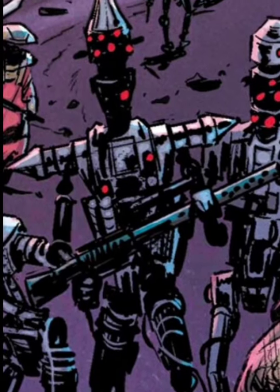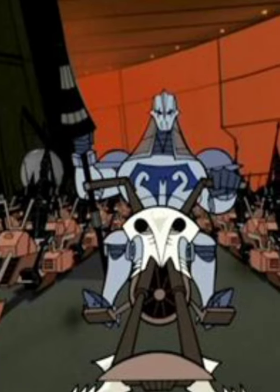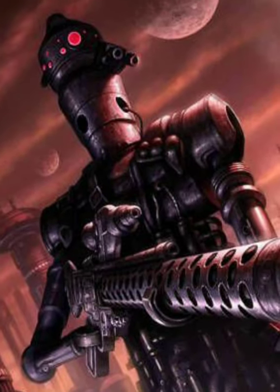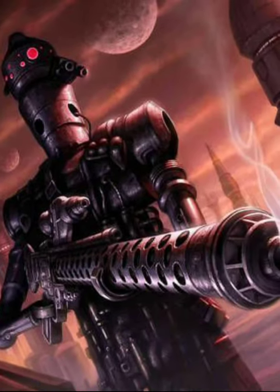IG lancer droids were also used during the Clone Wars and were armed with energy lances that they would use to destroy tanks and walkers by crashing into them. IG-88 units were the most dangerous and intelligent. An upgrade of the IG-86, IG-88B would become one of the most feared bounty hunters in the galaxy during the Galactic Empire.